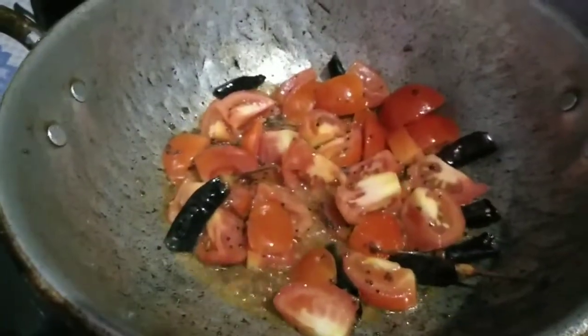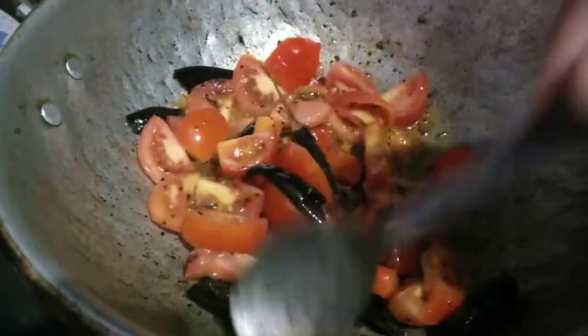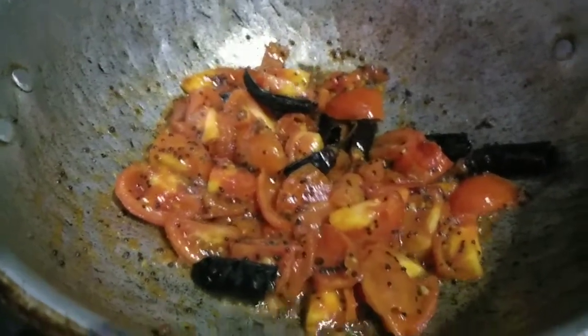Please add another ingredient. Mix the ingredients. This is necessary to supplement food.